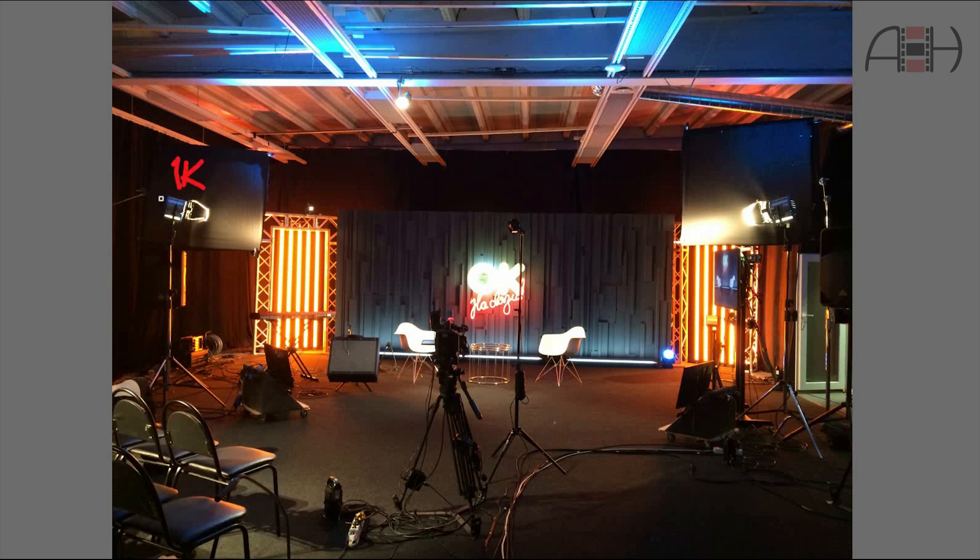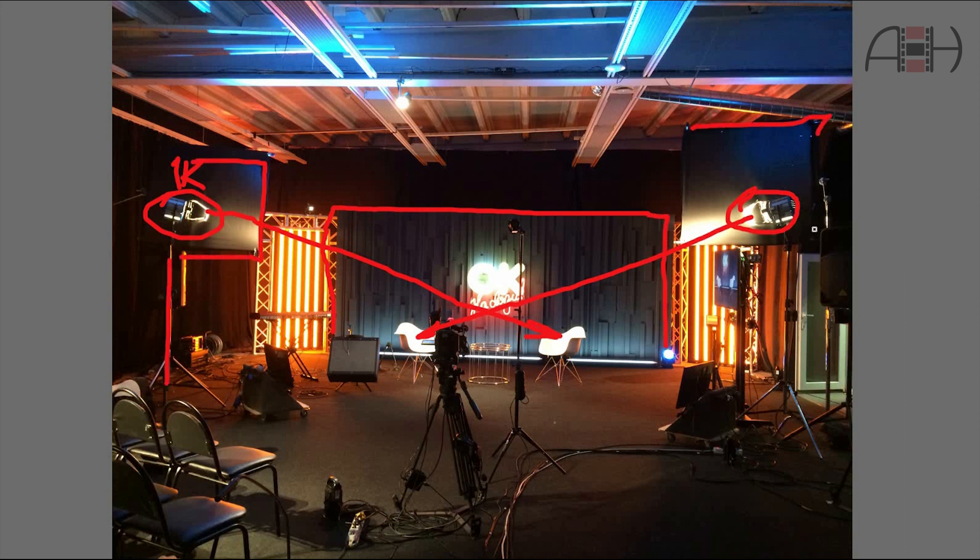As you can see, the DP went for one key Fresnel as a key light for each person. But in order to light the background separately, they mounted two flags on c-stands — one for each key light — to cut the light beam and prevent the light from spilling onto the background. Here we can see tungsten light which has a color temperature of 3200K, long fluorescent tubes which are even warmer, and fluorescent background lighting which is daylight balanced. The cameras were balanced at 3200K, and it's a good example of using lights of different color temperatures effectively to create a nice-looking color contrast.